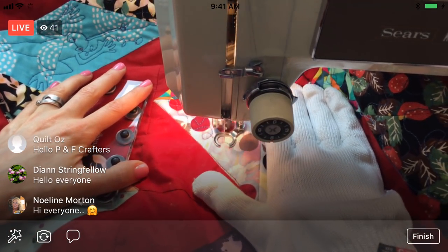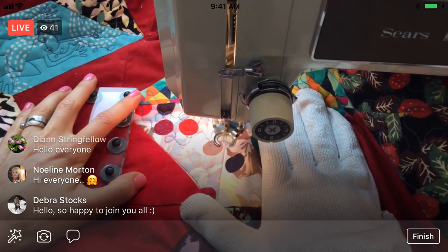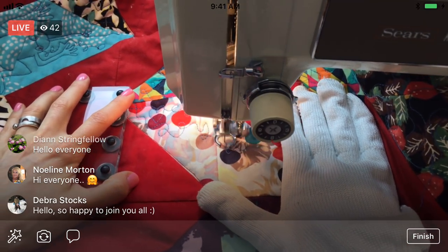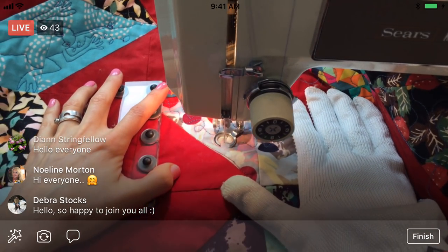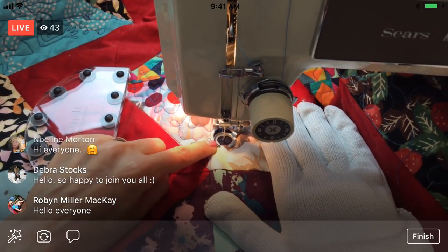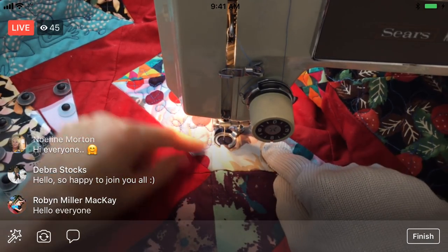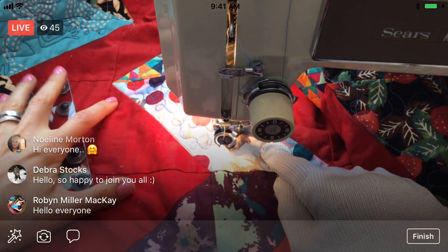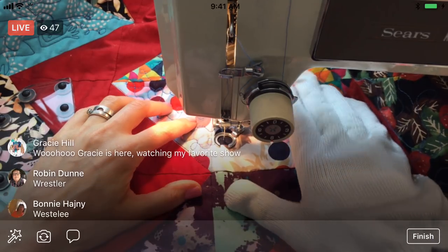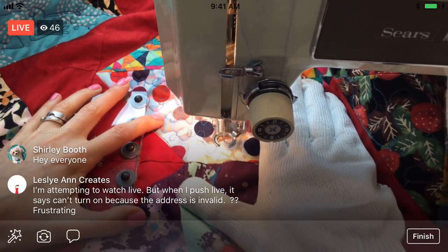We did a little ruler work yesterday and we talked about Westerly presser feet — let me know if I'm wrong on that. I did put a link to it in this Facebook post. The difference between that presser foot and mine is that it's thicker, so if you butt up a ruler against it, it's not going to slide underneath. It's like a perfect half-inch circle, so when you're stitching right in the middle it'll be a quarter inch all the way around. They look kind of awesome and they have them for high shank and low shank machines.